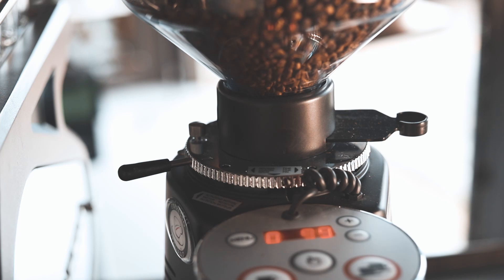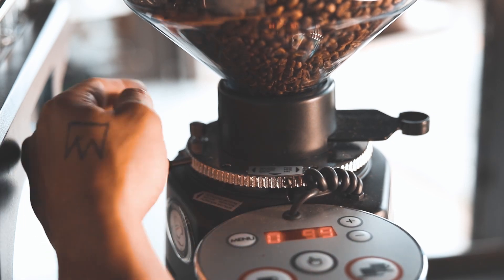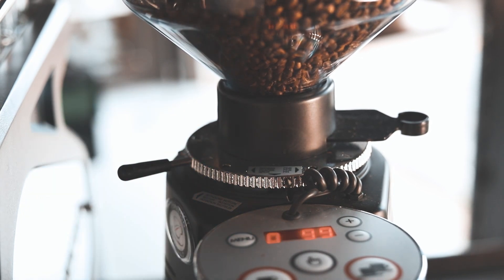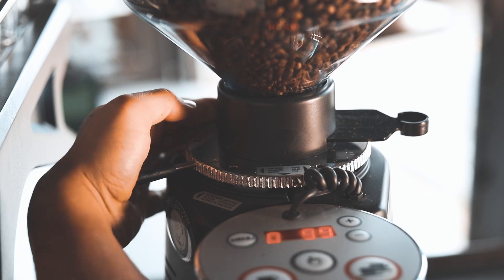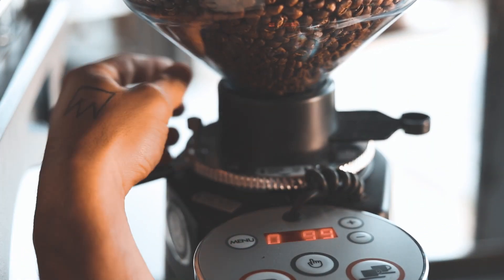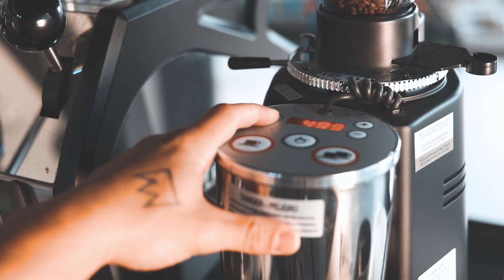To adjust the grind to go finer, we're going to go this direction — it might differ depending on your grinder, so just read the instructions on it. All we're going to do is remove this pin. In coffee with grinders, little adjustments go a long way. So just come over a little bit — there you go. That's it. I'm going to put the pin back in so it doesn't spin on us. That's a small adjustment, and we're just going to up the grind time just a little bit to go with our adjustment.